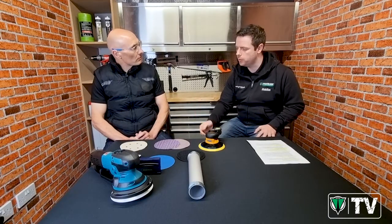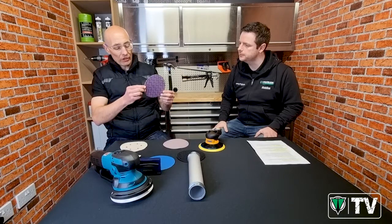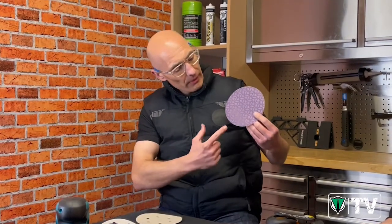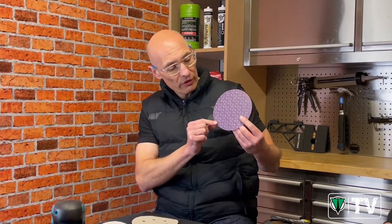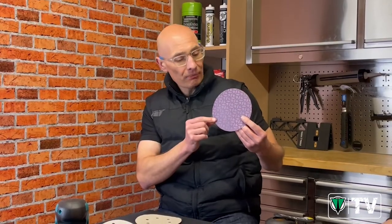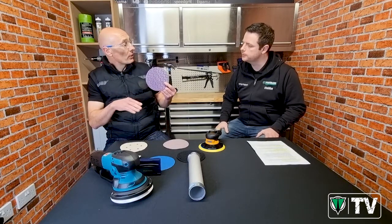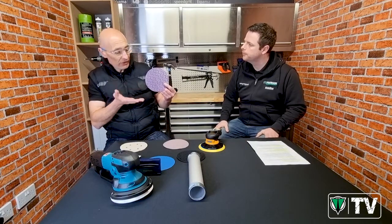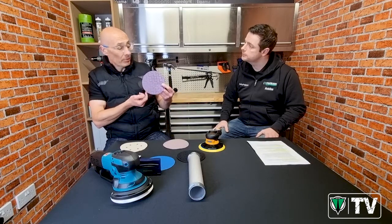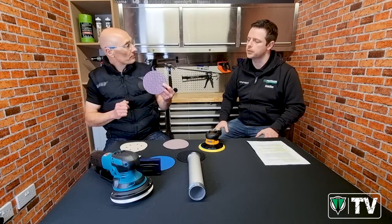What are the advantages of the mesh product? The structure of mesh and net abrasives means they have unrivaled dust extraction, with literally thousands of little holes on the disc - nothing can compete in terms of dust extraction. They're also very convenient because you don't have to line any holes up; they'll work on any brand of sander and give excellent dust extraction. Because dust extraction is so efficient, when you get to finer grades they're also less likely to clog.